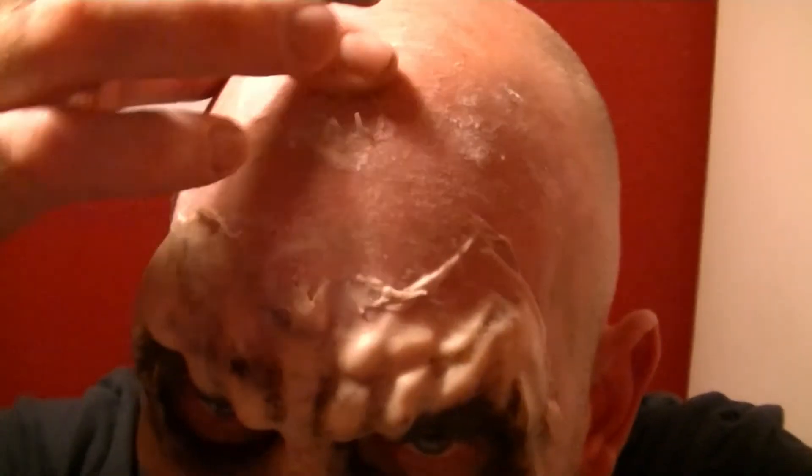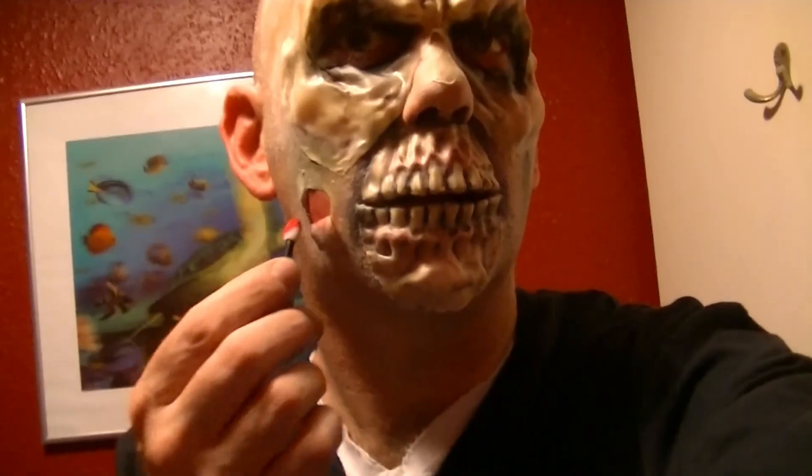Before applying the prosthetics, I put black Halloween makeup around my eyes and mouth, then used spirit gum to fit the latex prosthetic to my face and blended the edges with more liquid latex. I then used black and green makeup for a zombie skin look and made holes in some of the latex, adding red makeup inside for a nice torn flesh effect.